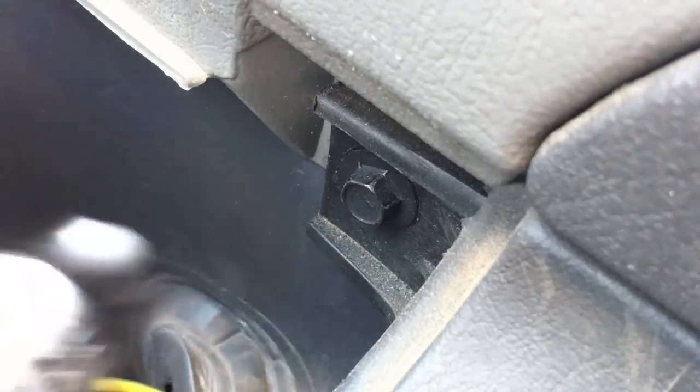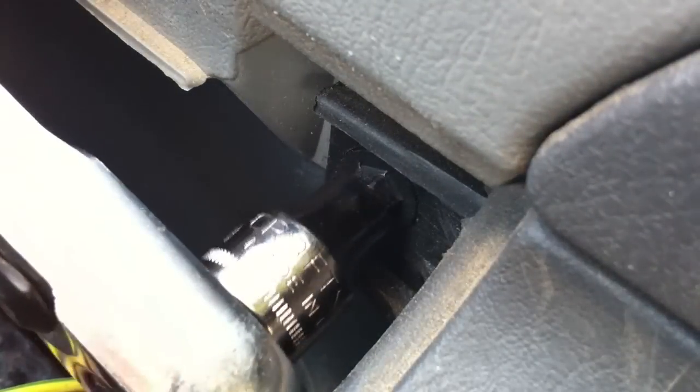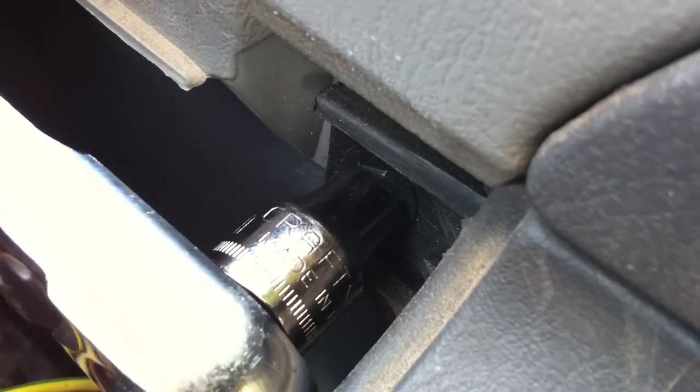With the button panel removed, you'll expose this 7mm screw. Go ahead and remove that, and then you'll be ready to take off your door panel.